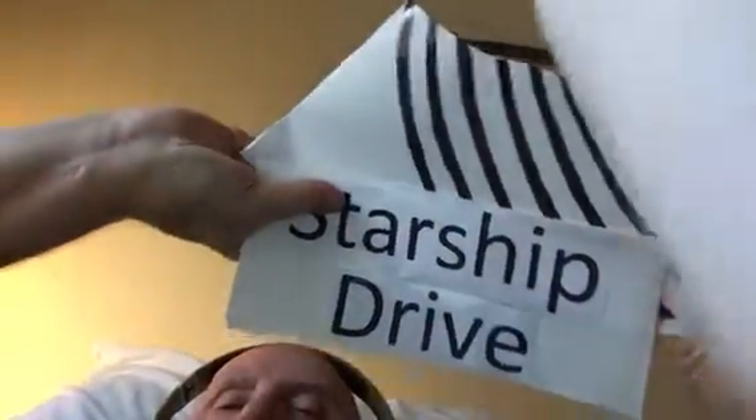I've got to do a redo on this star drive. Here, I'll get this up here.